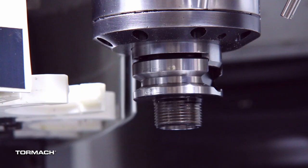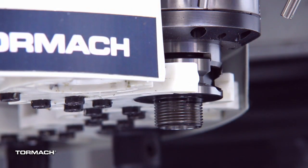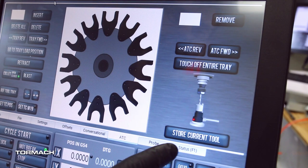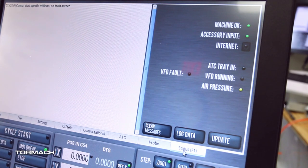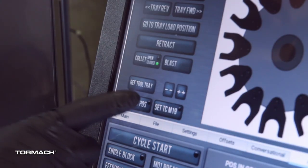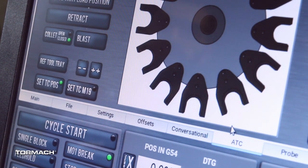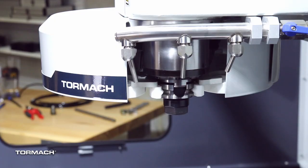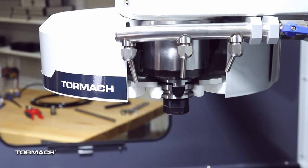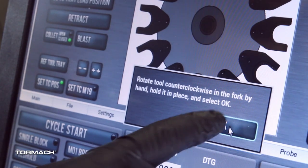Verify that the tool and its drive dogs are fully seated into the fork by fully advancing the ATC into its tray load position. In the status tab verify that the ATC tray-in LED is still illuminated. If the LED isn't illuminated, examine the tool tray — it may have exceeded the tray-in sensor during the previous step. On the ATC tab select the TC POS button then select OK. The tool change position has now been set. Select the TC M19 button. Using the tool, rotate the spindle clockwise in the fork then select OK. Rotate the spindle counterclockwise in the fork then select OK.